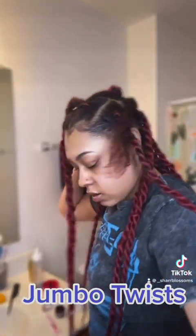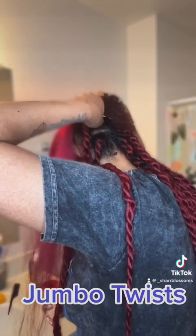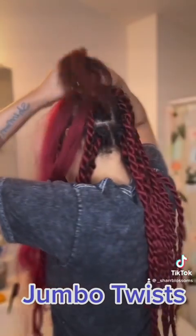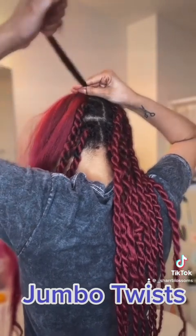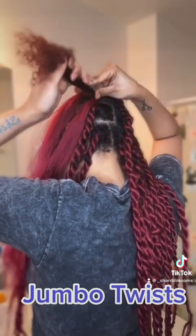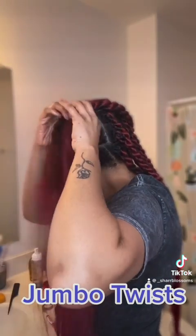Then I'm going to take my braid and lay it in the middle of my natural hair, and secure it with the rubber band. I already oiled my rubber band so there's no breakage or damage done to my hair. These twists are so lightweight!